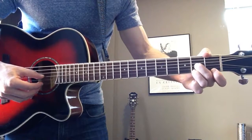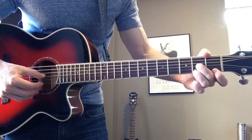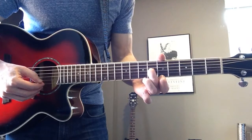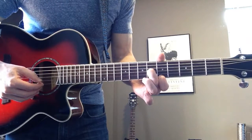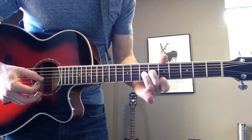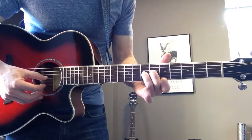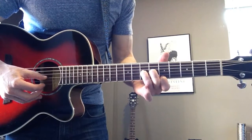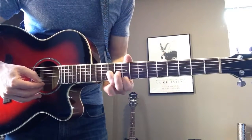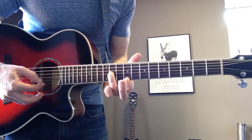Now I'm going to pluck again with my thumb and slide to the 6th fret with my middle finger, and then put down my index finger on the 5th fret. Then I'm going to put down my ring finger on the 7th fret and slide up to the 11th fret, and put down my index finger on the 9th fret.